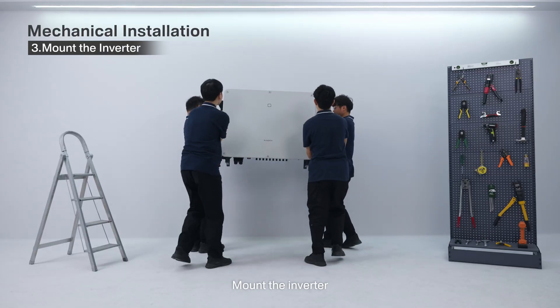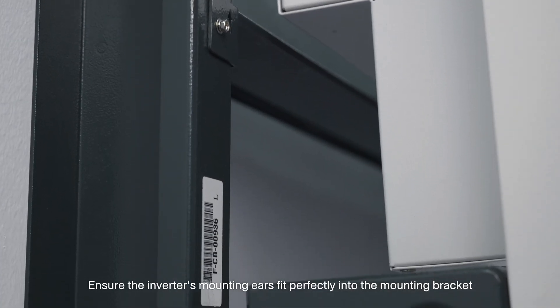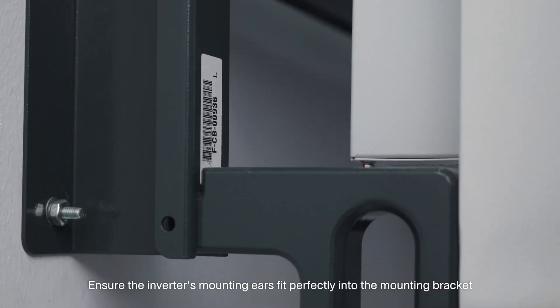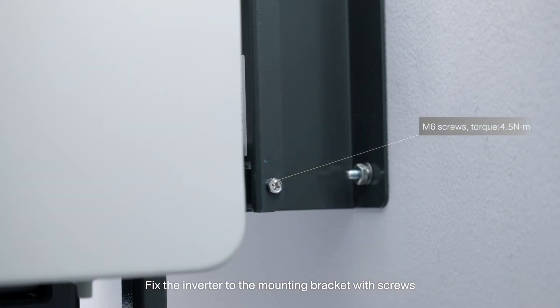3. Mount the inverter. Hang the inverter to the mounting bracket and ensure the inverter's mounting ears fit perfectly into the mounting bracket. Fix the inverter to the mounting bracket with screws.